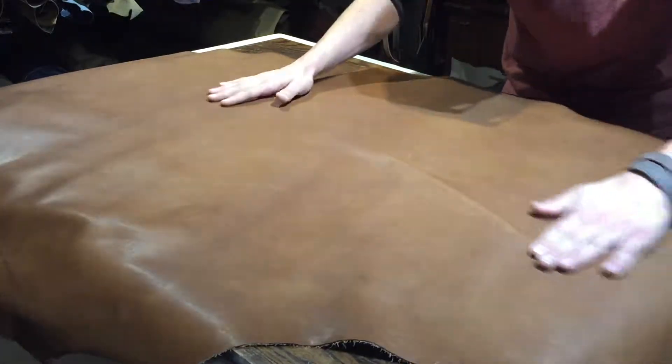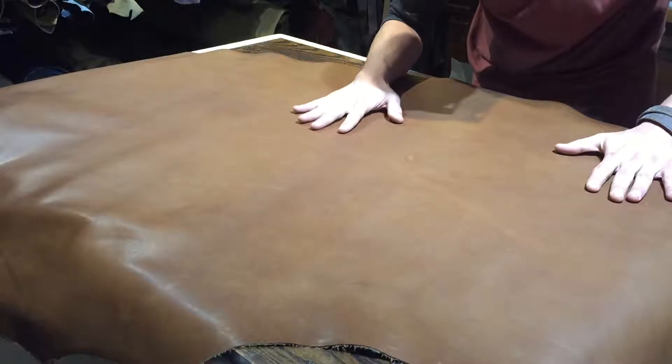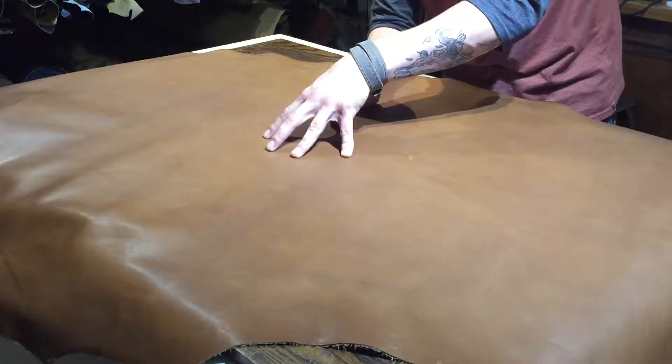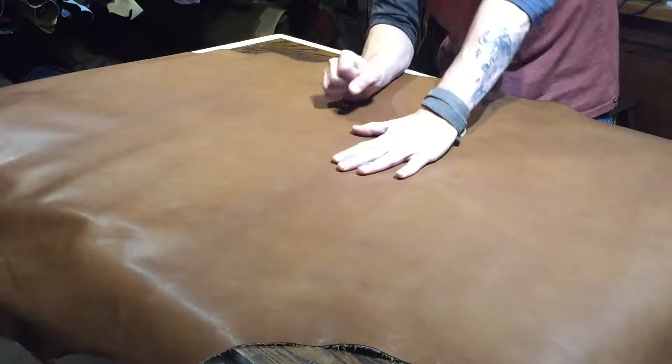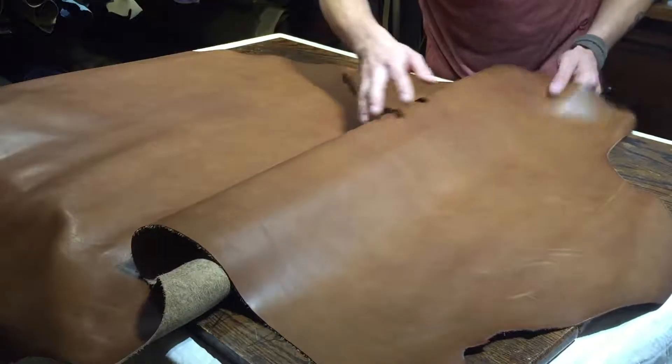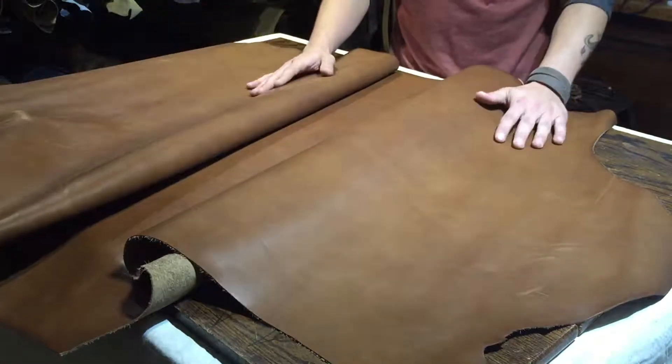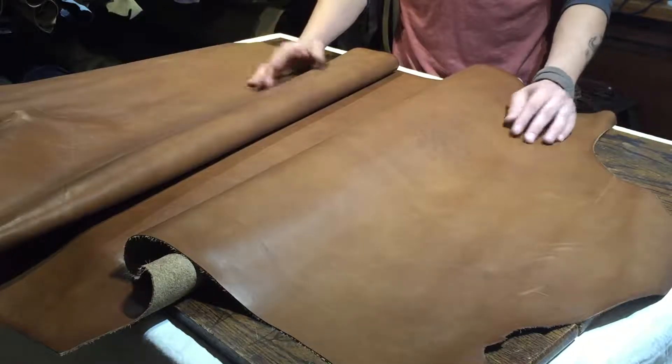On the top it's very smooth, very nicely finished. There's almost no pull-up to it because it is not overly oily or waxy — it's just got a nice top coat to it. They did a really good job of finishing this, as per usual with Horween.